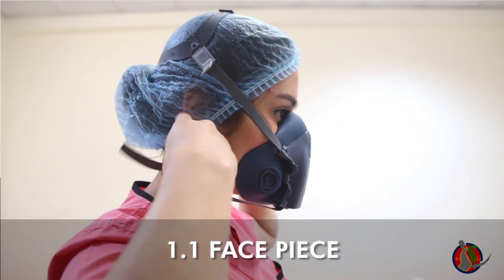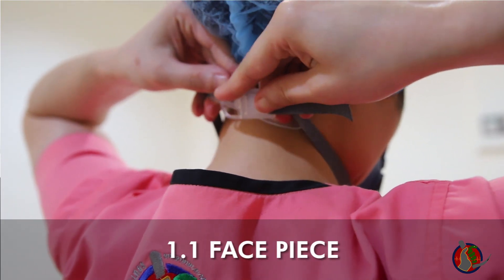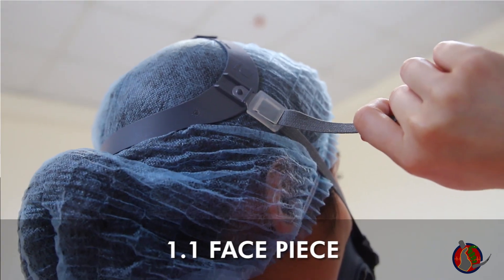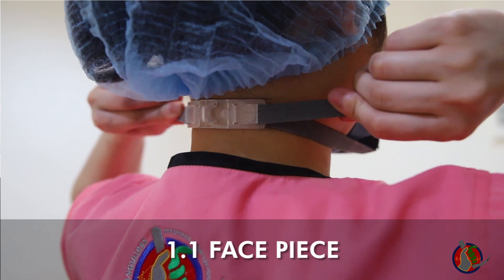With the mask now on your face, grab the neck straps with your two hands and lock in place. Adjust the tightness of the strap by pulling the head straps first, then the neck straps, until you achieve the most comfortable fit.